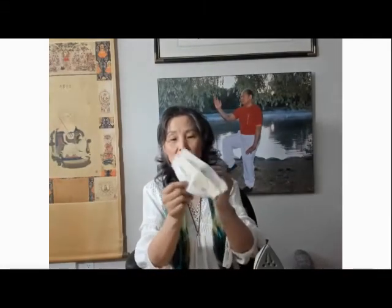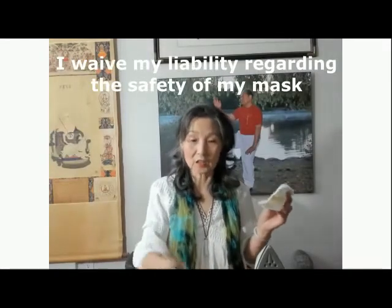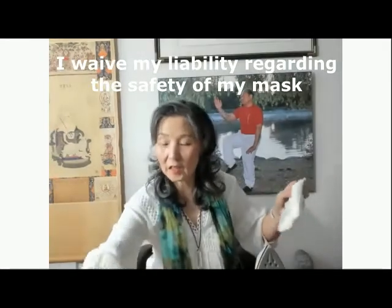I just staple this together so I have something. If you want more, you can insert more paper in the middle so you have three or four ply of paper. This is just some idea — instead of not having something, we have something. You can add another layer of cotton pad, gauze, or whatever.